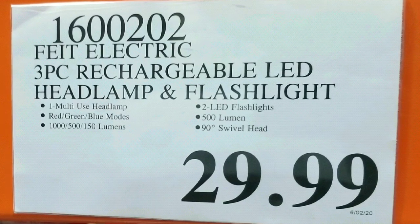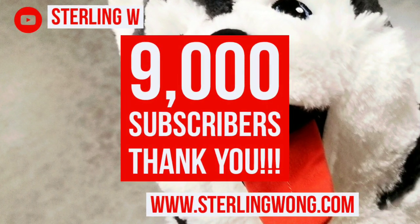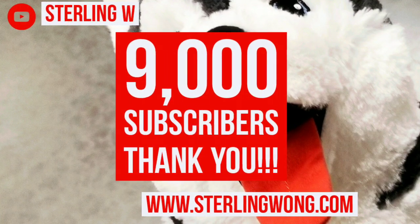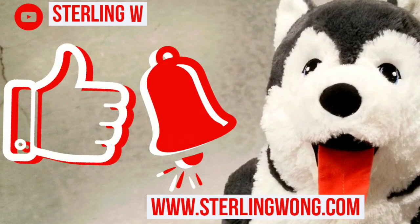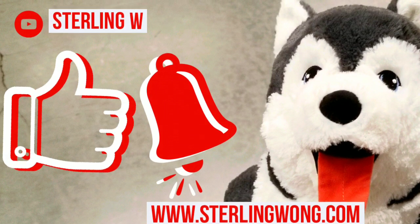I did a few reviews on other rechargeable flashlights. Big thank you to all 9,000 plus subscribers to the Sterling W channel. Whether it's flashlight reviews, Costco finds, DIYs, or other product reviews and stuff, subscribe and hit the bell button.